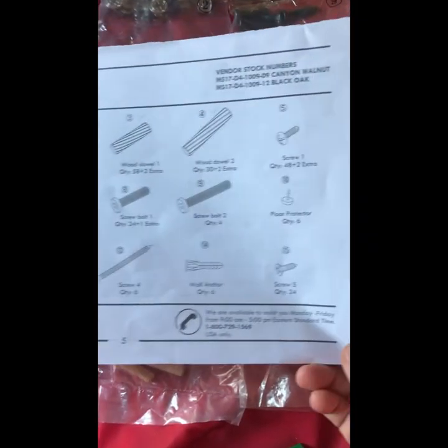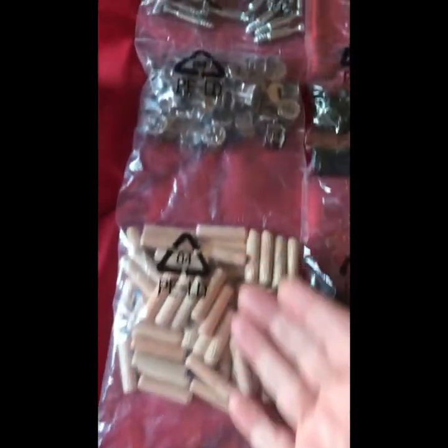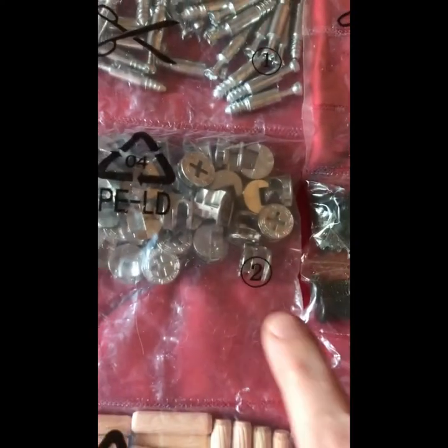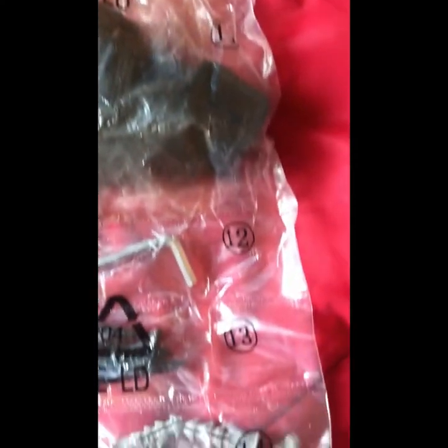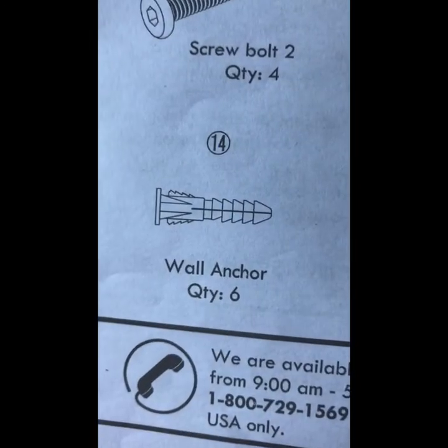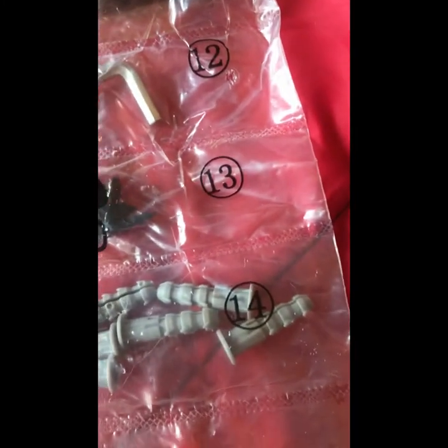This is the parts list — it tells you number 15 is needed. The parts come in strips like this, nicely numbered. You get to the bottom and it stops at 14. There is the number 14 wall anchor, and it ends there — there's no 15.